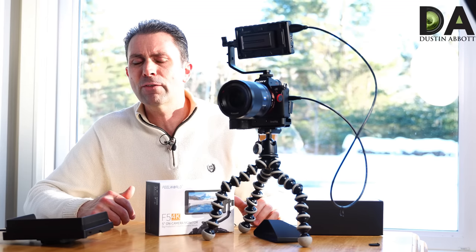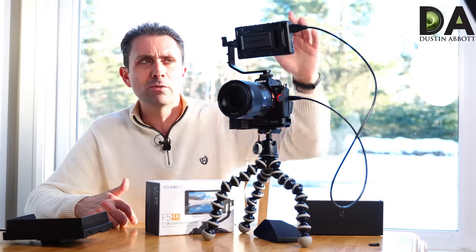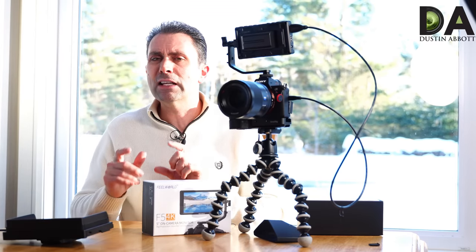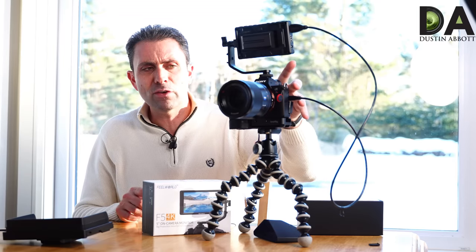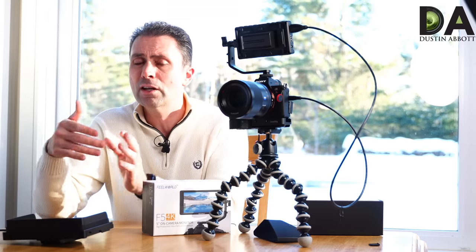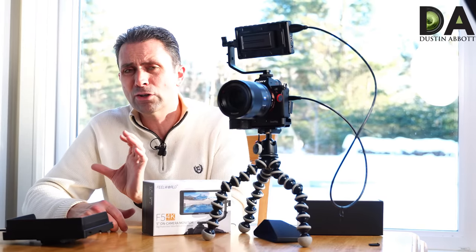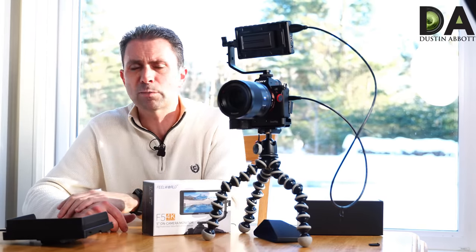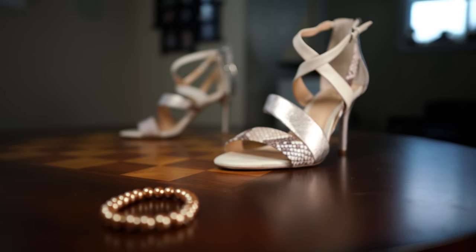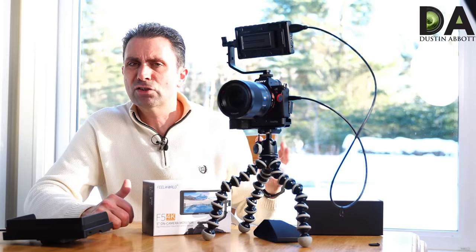One thing I particularly like — assigned to one of those programmable buttons — is the ability to magnify the image on this screen independent of the camera itself. You just press the button on the F5 and it magnifies, which is really useful. Unlike magnifying in-camera, where the cameras reset the magnification when video starts, on the monitor you can keep that area magnified. So if you're doing a focus pull on a specific area you can really nail down that focus point — I find it very useful.